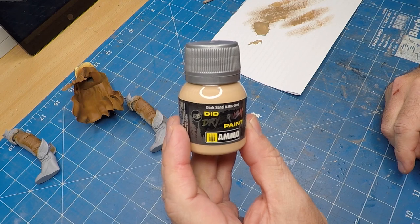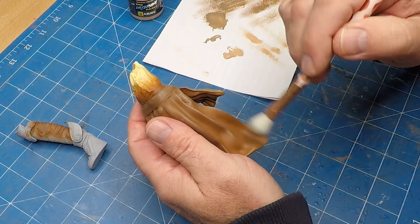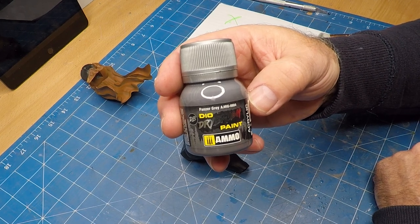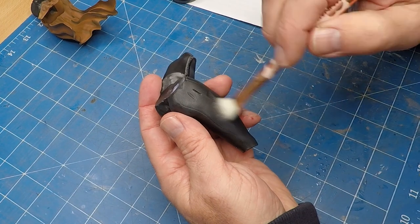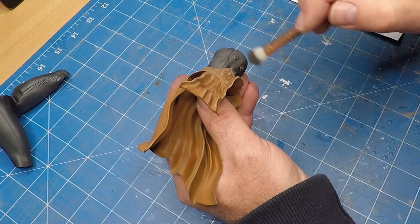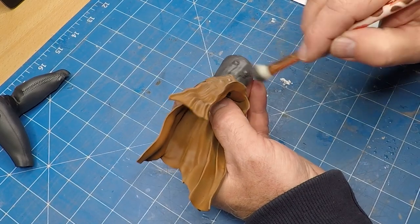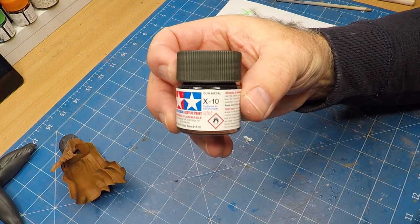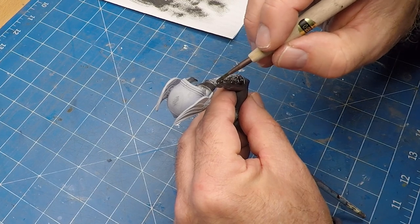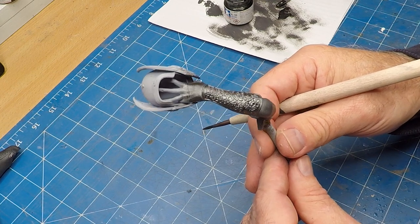In some areas I'm just adding some of this dark sand from Ammo. For the black latex areas I'm using this Panzer grey as a dry brush as well. You can see it's really feeling like latex — it's almost a satin finish to it. Now Tamiya X10 — this is the gun metal, and this will be my base coat for all the armor. Look at that detail — such amazing work from the original sculptor.